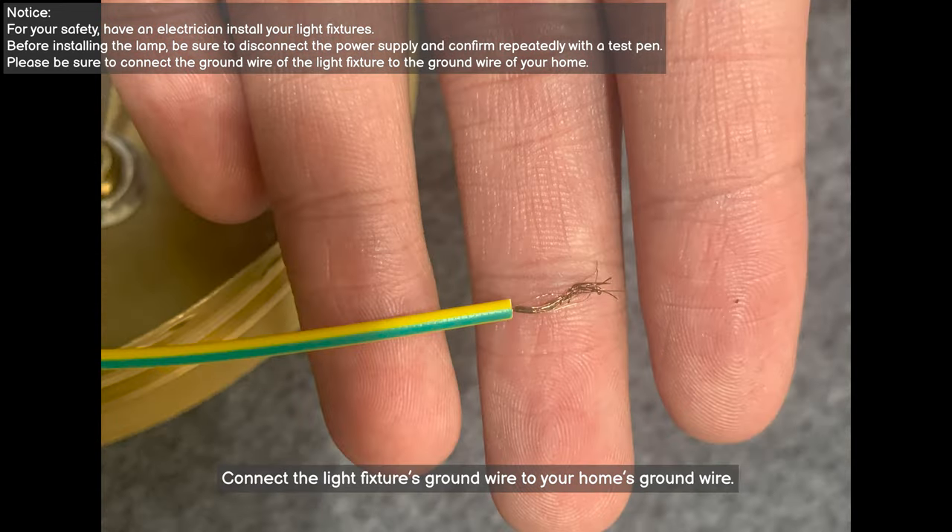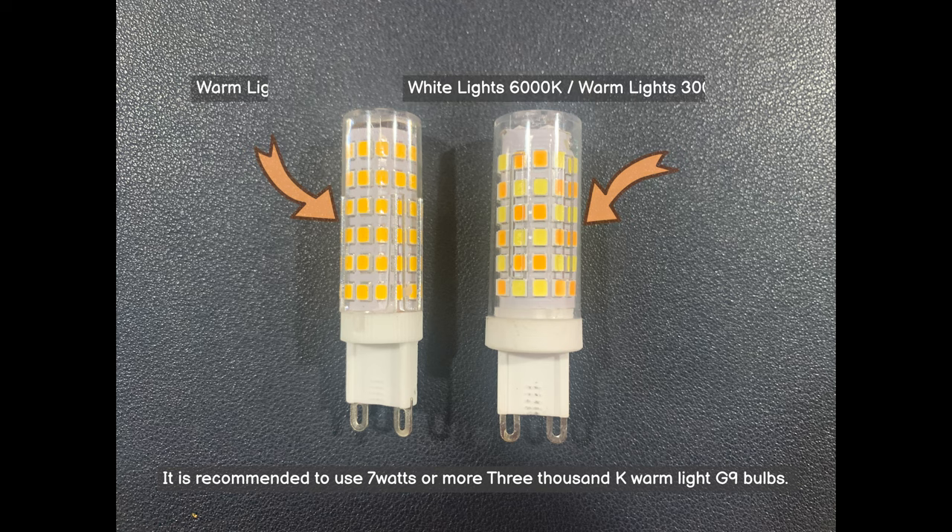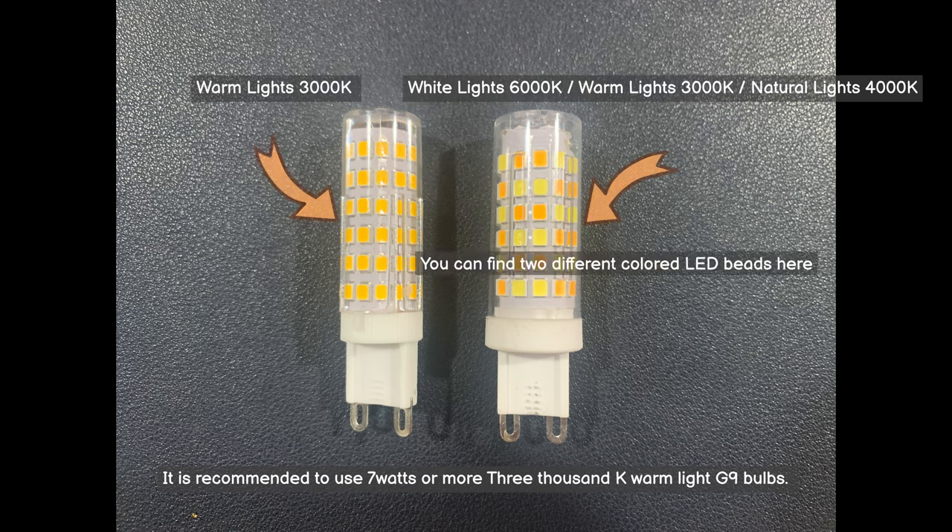Connect the light fixture's ground wire to your home's ground wire. It is recommended to use 7W or more, 3000K warm light G9 bulbs. Of course, you can also choose G9 bulbs with variable color temperature.